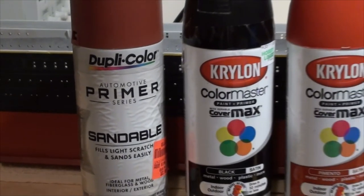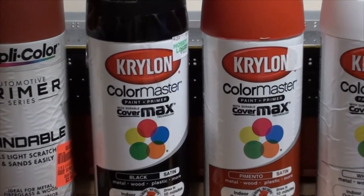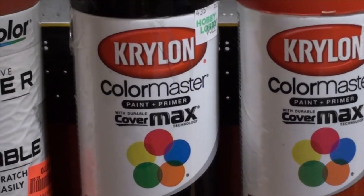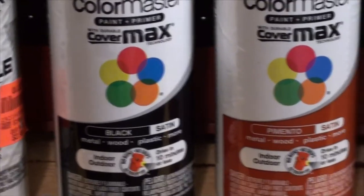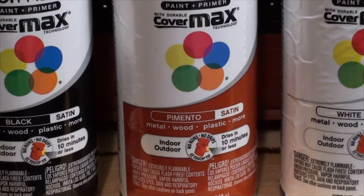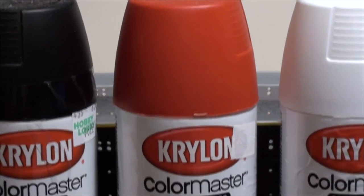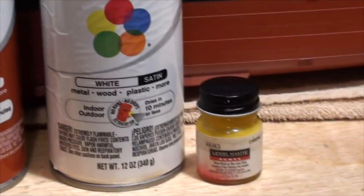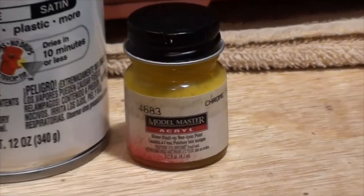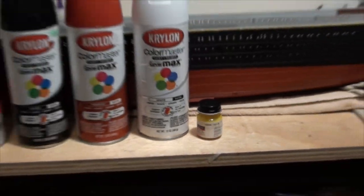For the colors to put over top, I use the Krylon Color Master paint, and these colors are supposed to be a paint and primer in one. For the black it's just a satin black. For the red it's also a satin color — it turned out a little too red. The cap looked like a light red but came out a nice good red. The white is also just satin. And for the yellow strip I use Model Master's acrylic chrome yellow. So those are the paints I use to paint the hull.